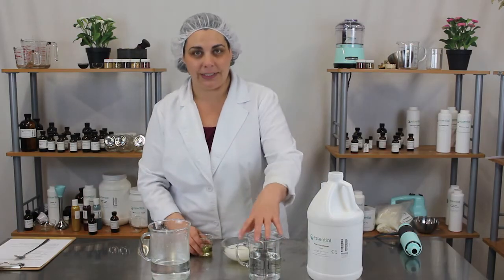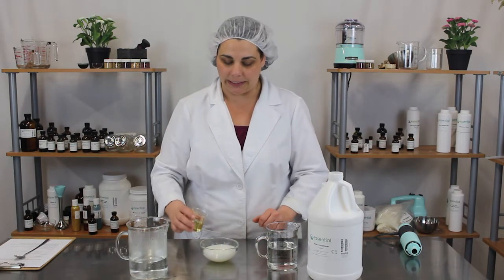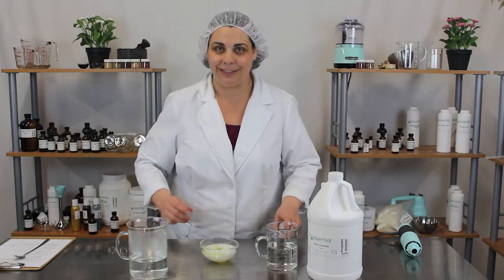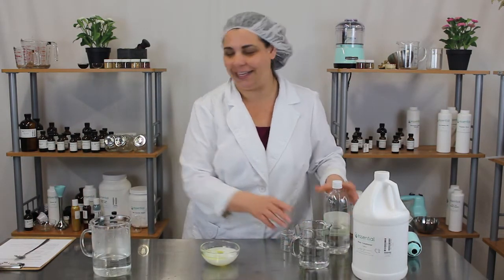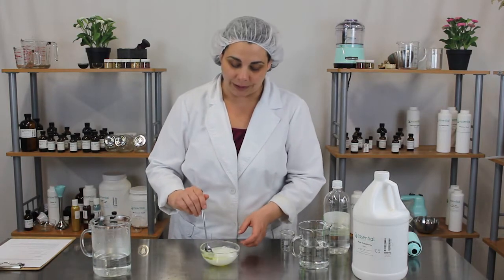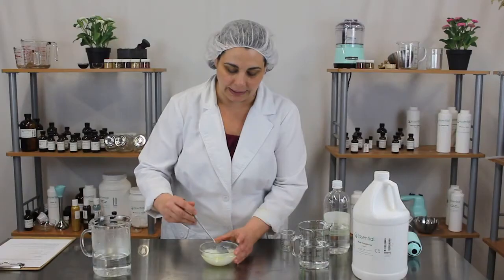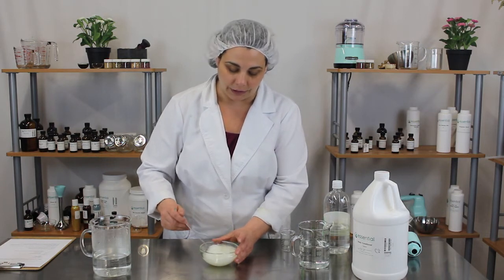The first thing we want to do is mix together our essential oil and our conditioner. I'm just going to pour that full ounce in there. An ounce may seem like a lot, but it is a fabric softener, so you want to make sure that the scent lasts in your laundry. You can certainly use less or more as you prefer. The reason we put the essential oil into the conditioner first is so that it will help prevent it from separating out of our vinegar and water.